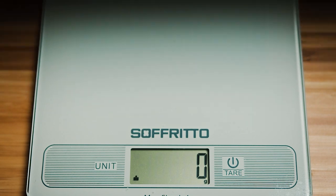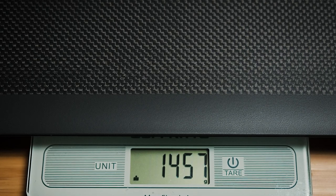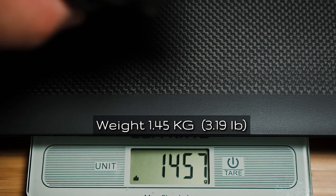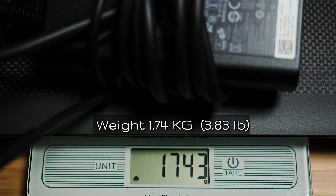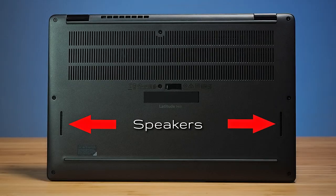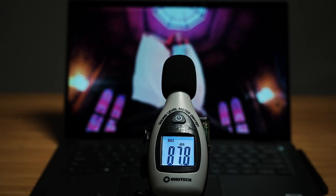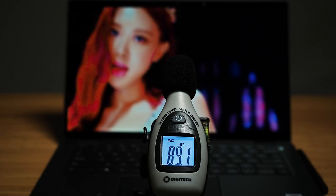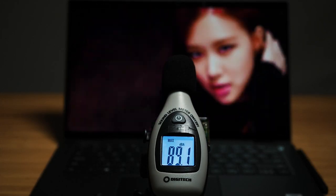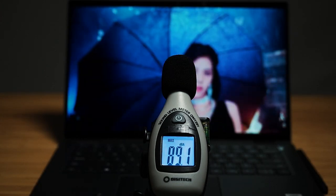The weight of the 7410 2-in-1 with the carbon fiber finish is 1.45 kilos. Adding in the 65 watt power adapter makes it 1.74 kilos in total. As for speakers, they're located on the bottom, and when I did the speaker test for how loud it went, it managed to peak at 89.1 decibels, which is actually really decent. It is quite capable for on-site presentations with this computer.